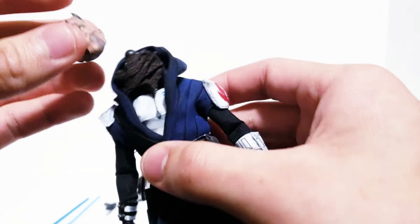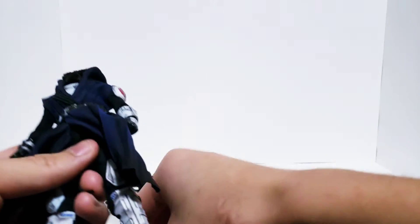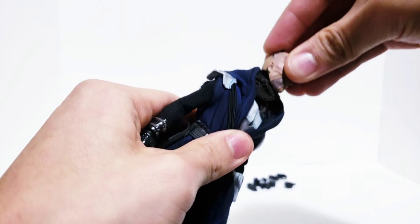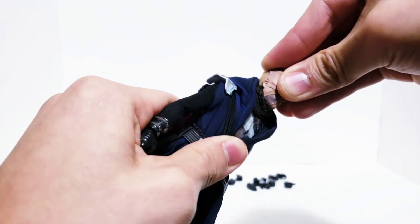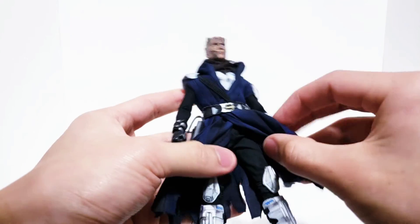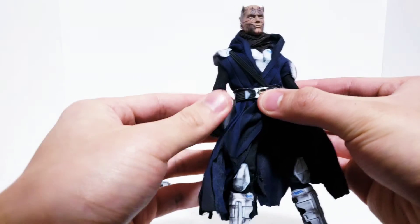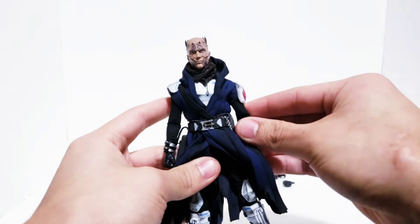Turning to the actual figure — the customer had a Mezco body, so we're using the Stealth Ops Gomez. He has black combat pants and a black turtleneck, which was a great base for the version of the Jedi we were going for.